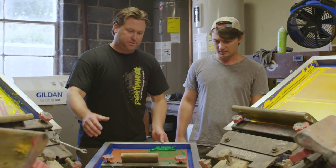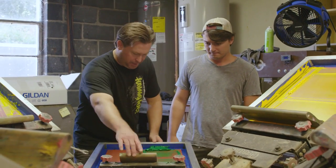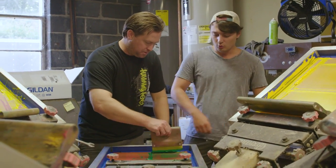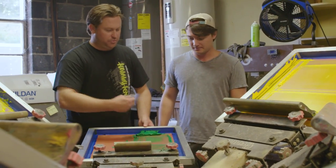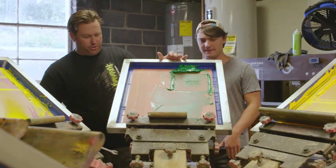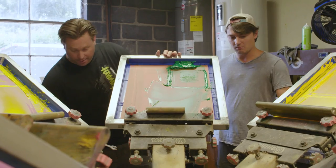The way it works is you put the shirt on, you tack it down, and then you apply the first color. I like to see the process, Don — don't tell me, show me, baby. You press it through the screen, and then you slide this under here and flash it. A little bit of heat on it.